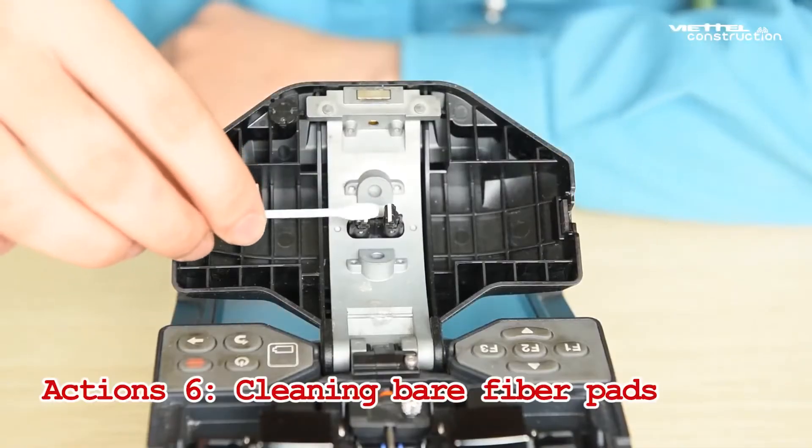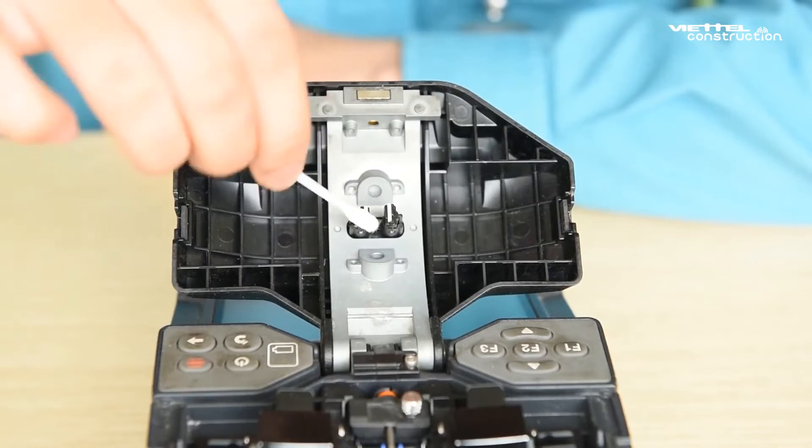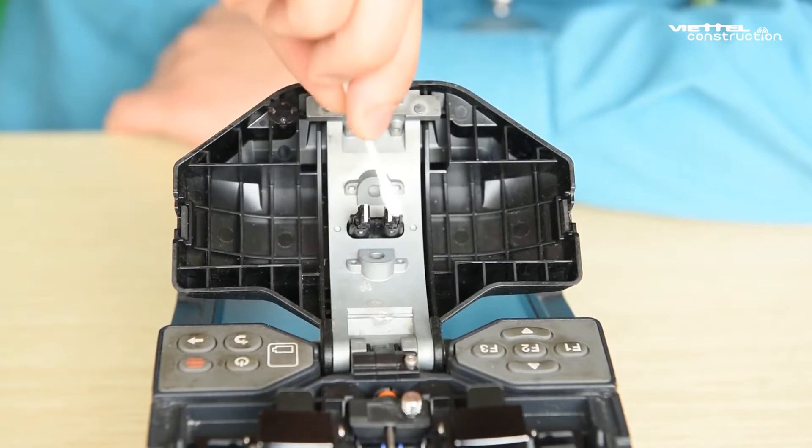Step 6: Cleaning bare fiber pads. Open the hood. Wipe the surface of the bare fiber pads with a cotton swab moistened with pure alcohol. Then use a dry cotton swab to wipe off the excess alcohol.